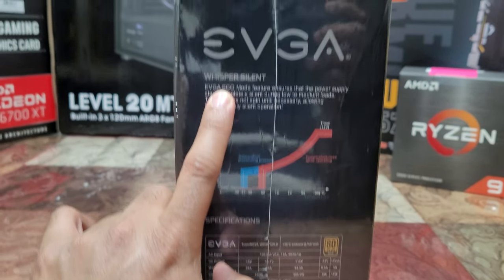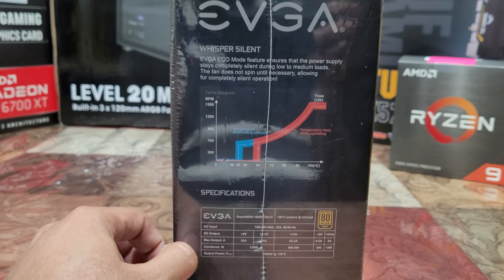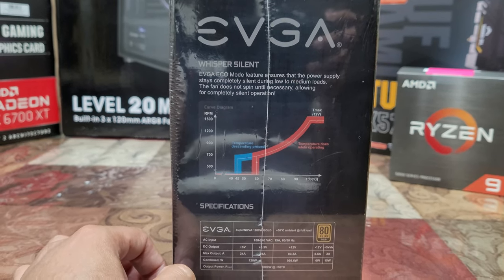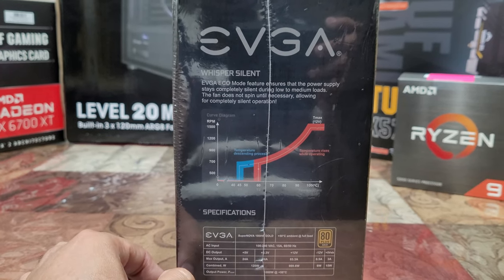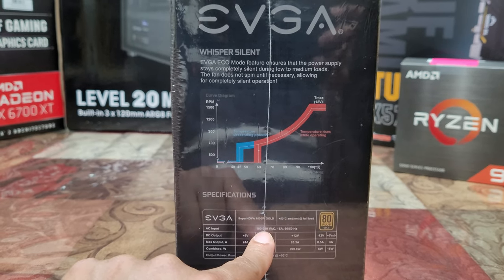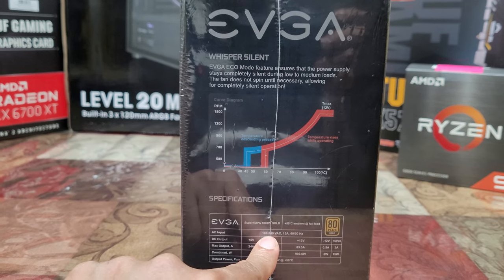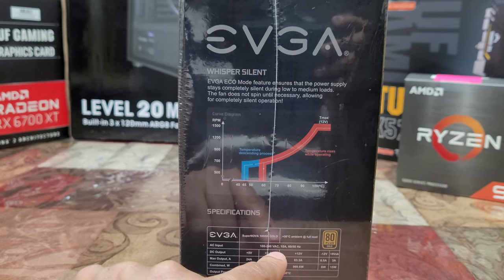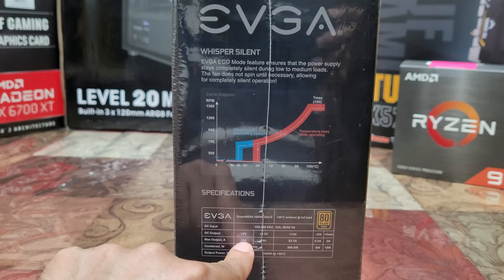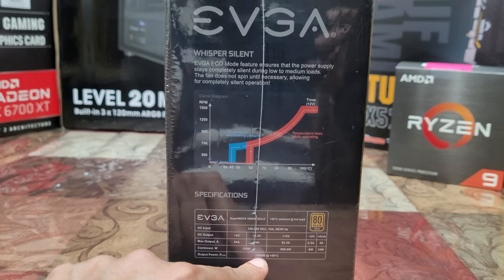This section covers the fan RPM and whisper-silent noise rating — back in the day, computer fans used to sound like jet engines. The AC input is 100 to 240 volts, so there may be a switch to flip between 110 and 220. This means you can run it anywhere in the world, which is great.